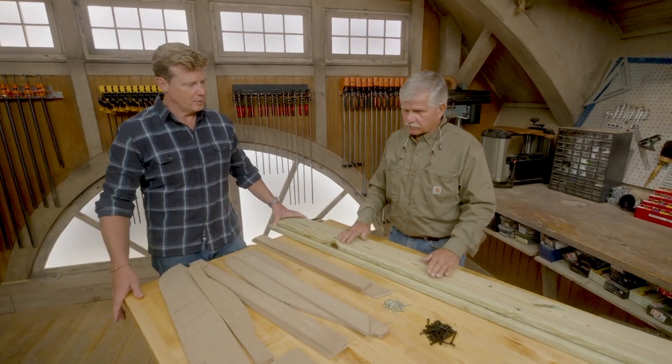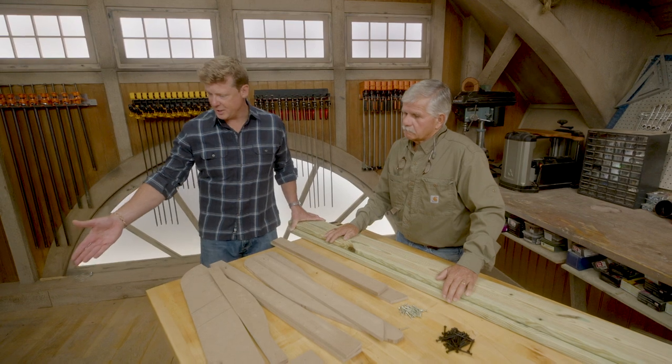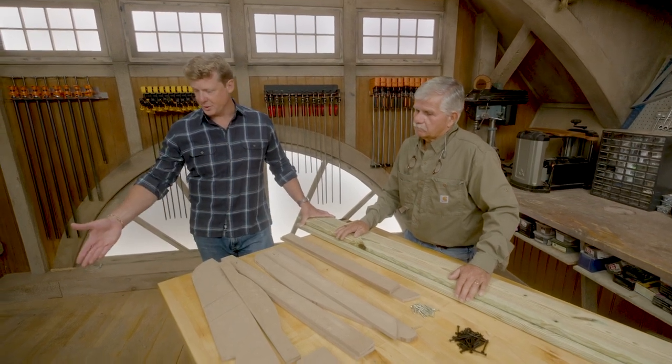Five-quarter material — it's beefy, so I can use this for the frame, the structure, the slats, everything. Looks pretty good as is. Yeah, it can weather just as PT.